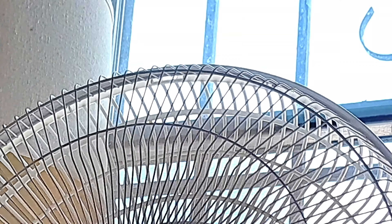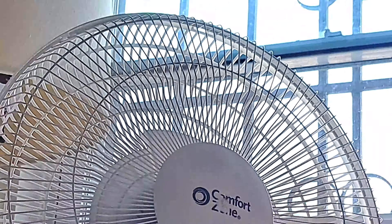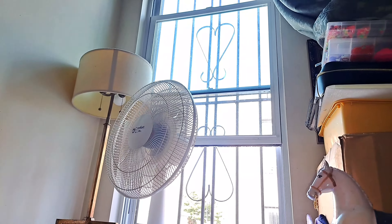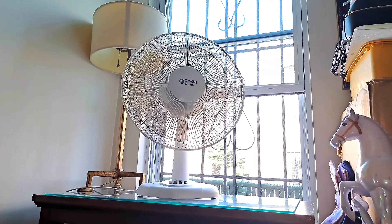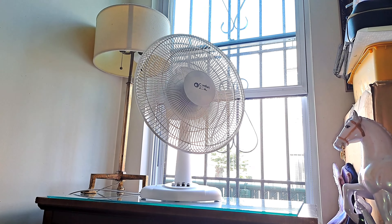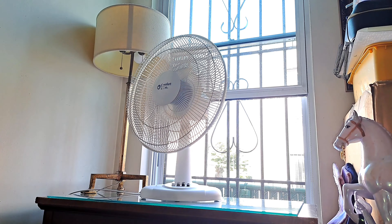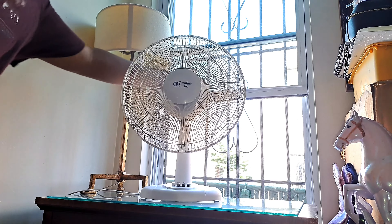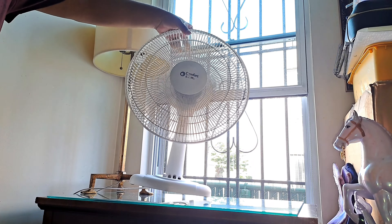I don't really see much going on in the camera because it's canceling all the vibrations out, but this fan is abysmally out of balance for what it is. It's a cheap fan, but okay — yeah, that is insane.